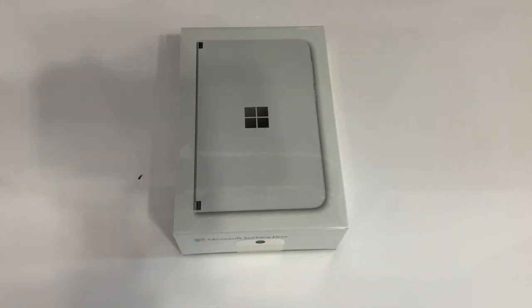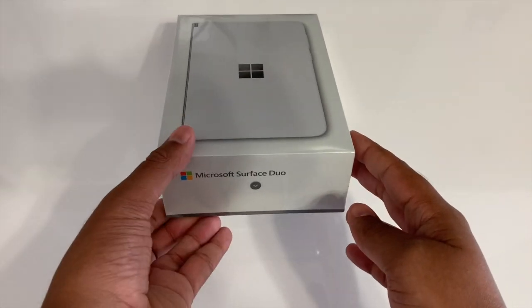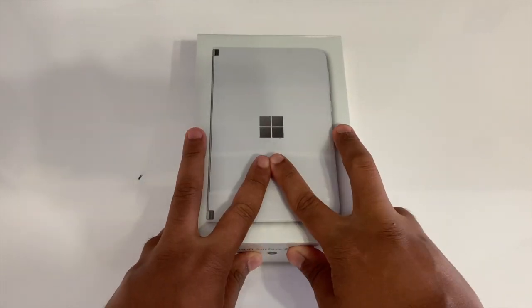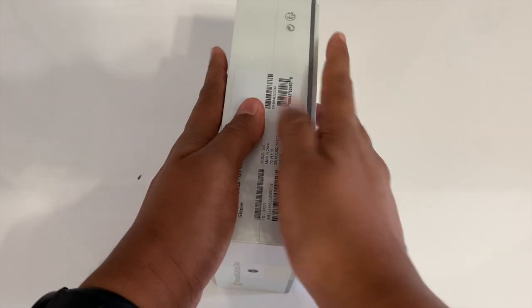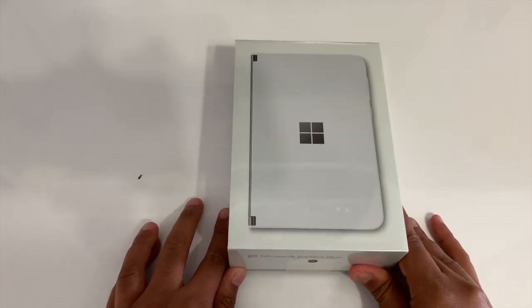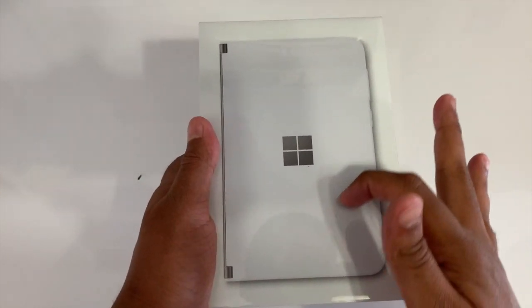Hey there everyone, Arif here from On Microsoft, and today we'll be unboxing the Surface Phone — oh wait, did I get that wrong? I mean the Surface Duo. As you've probably heard, this is Microsoft's venture back into the smartphone business, although Microsoft doesn't really like to call it a phone. This is actually an Android phone. Anyways, let's get started.